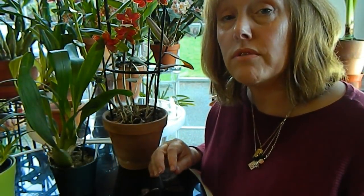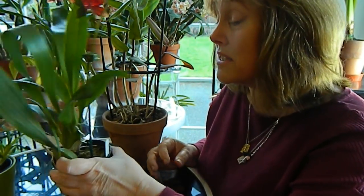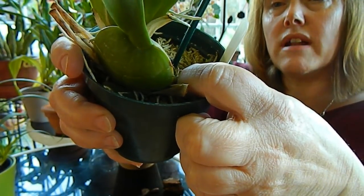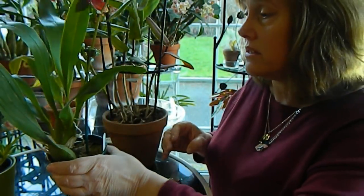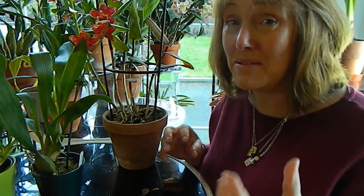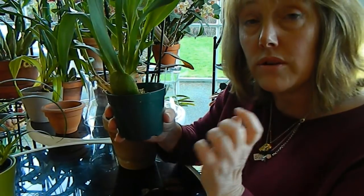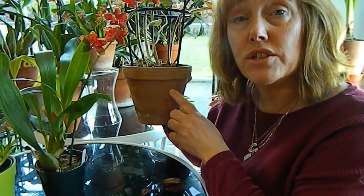You can also use sphagnum moss, which I find really good for certain types of orchids — for example ones that are in recovery and we're trying to grow their roots. It has the great trait of holding water for a long period of time until it gradually dries out. And in order to get that balance right, the type of pot you use also matters — plastic pots help hold the moisture in whereas clay pots are porous and more likely to allow the plant to dry out more quickly.